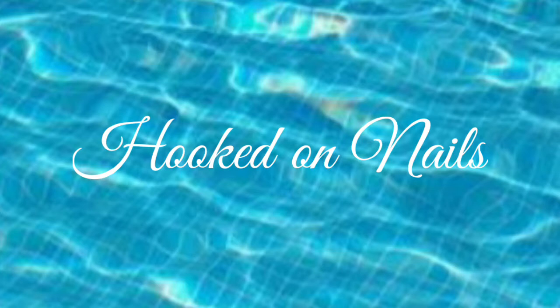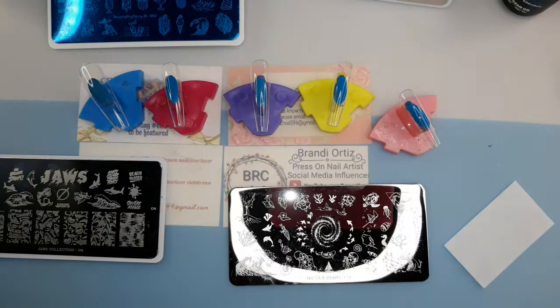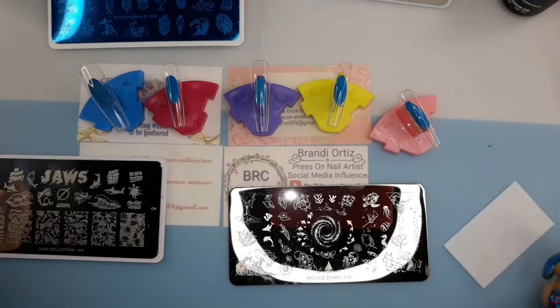This is a Hooked on Nails monthly collaboration and the theme for this month is beach. I don't even have a base down yet — I'm still trying to get the design figured out. What I really wanted to use isn't here yet and time is ticking, so I need to get this done and just use what I have on hand already.